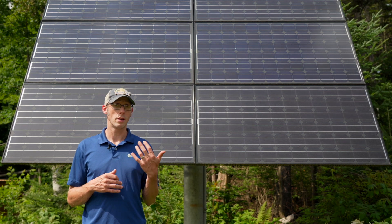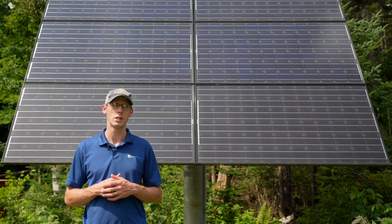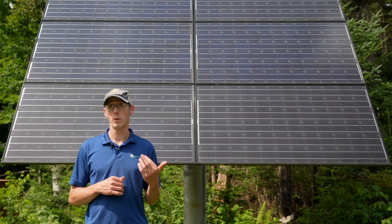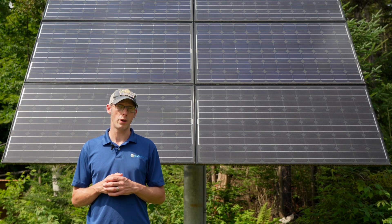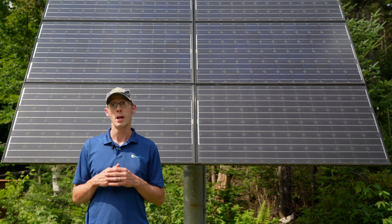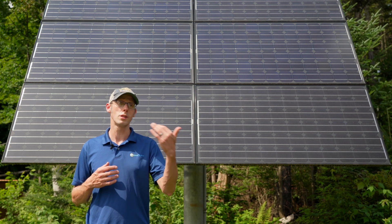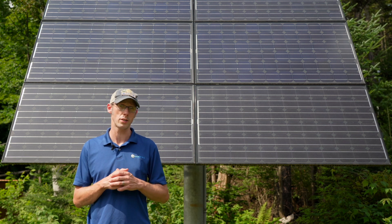Adding a generator to a house that has an existing solar electric system is also relatively easy. When adding a generator, we want the solar electric system to be on the utility side of the generator transfer switch.